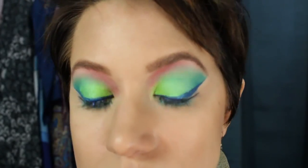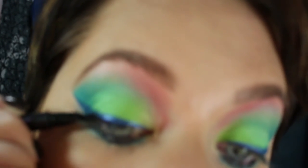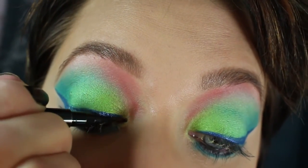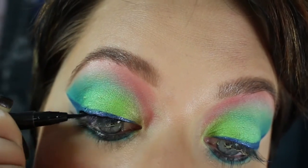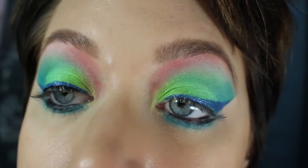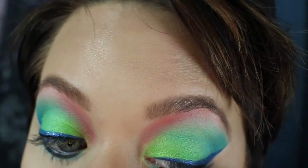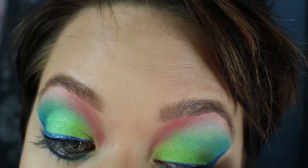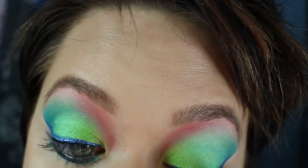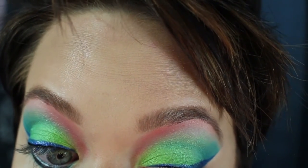This is the new Urban Decay Ink for Eyes — their new felt tip, it's waterproof. I'm going to put that right in the lash line, so I'm not going over very much. I don't want to cover my blue — just a very thin line right in the lash line. This is going to make your lashes appear much blacker and fuller when you put on your mascara. I'm doing the same thing on my other eye.